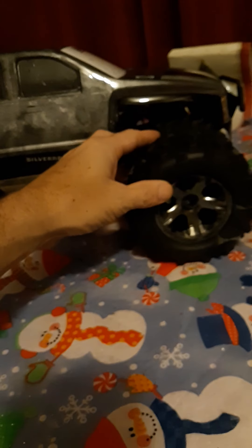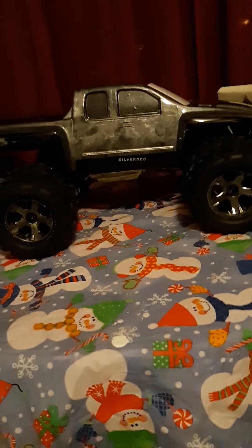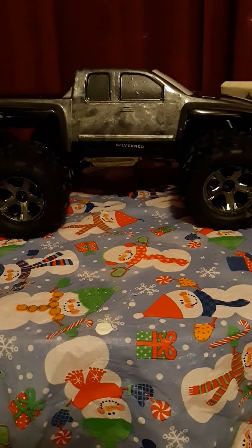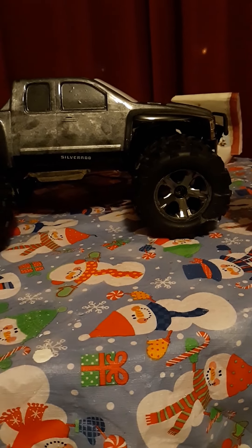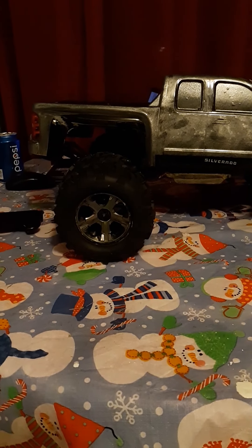I was wondering what you guys would like better with the black rims. My old rims — I took the old tires off, they weren't any good so I just cut them off the rims, and I mounted the new tires on the rims that were on it. Cleaned them up and I just wondered what you guys thought about it.